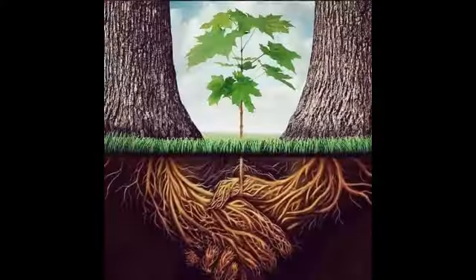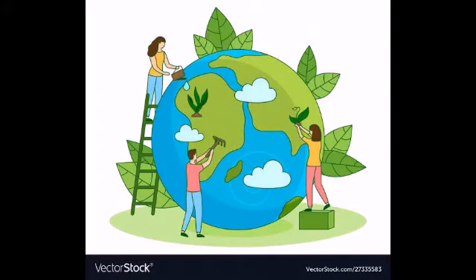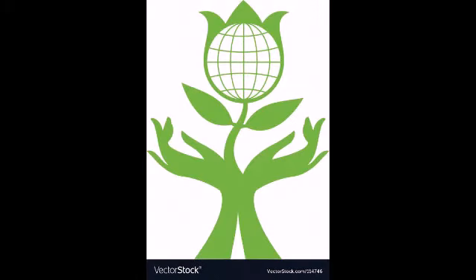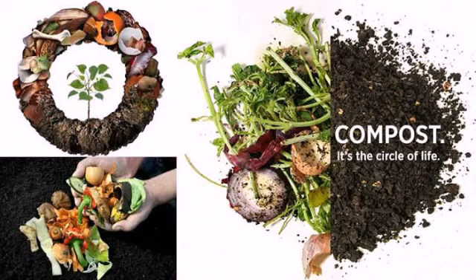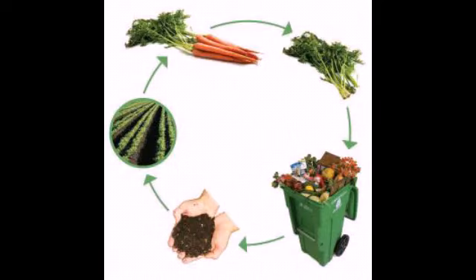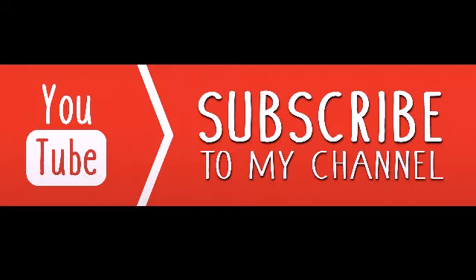Normally, we drink juice but we never consider the waste which we get. But instead of throwing the waste into a dustbin where it gets rotten and goes useless, we can recycle it. We can easily prepare manure at home with only the waste we get in our kitchen.